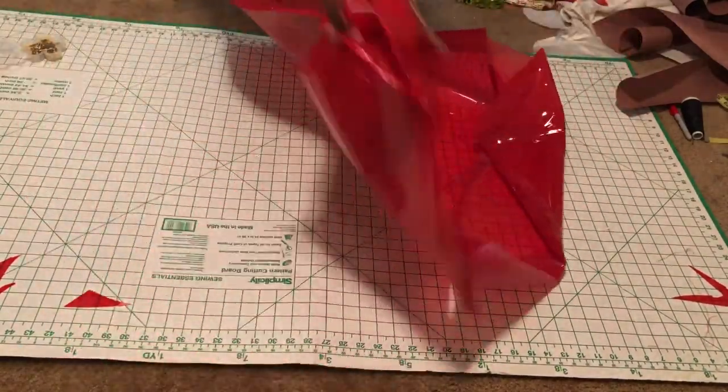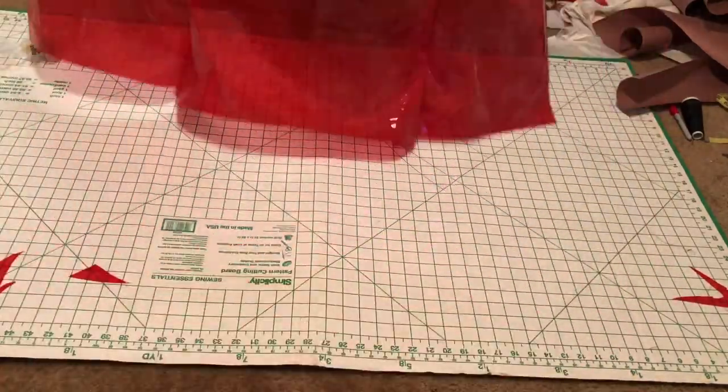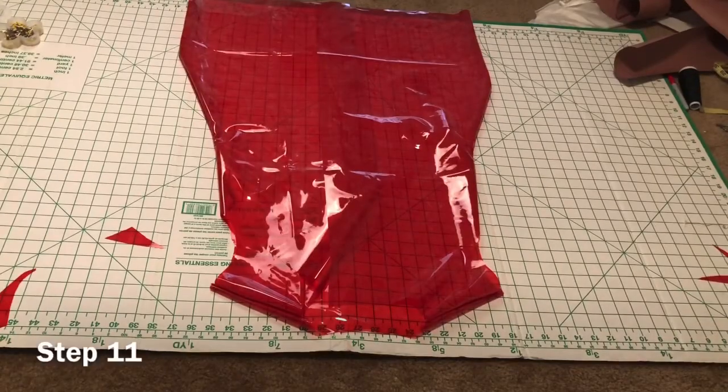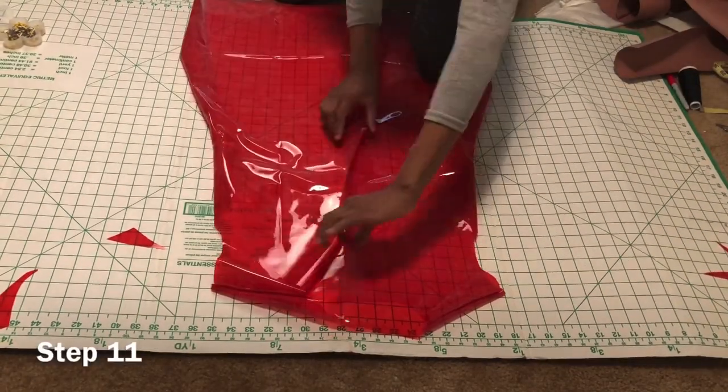Now that everything is sewed up, we turn our fabric inside out. Step eleven: fold your fabric backwards, hem and pin.